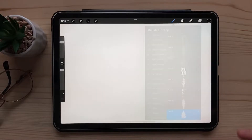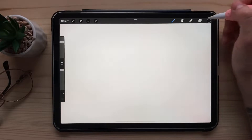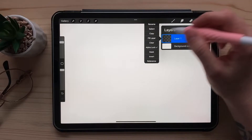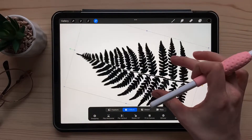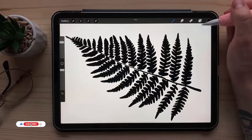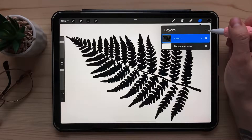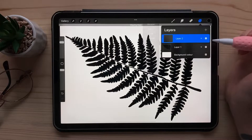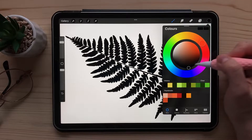I'll be using this fern stamp. It's from my brush set, but you don't have to use that — you can use whichever leaf you want. I'm going to create a stamp and just position it. Now the first thing we have to do is either turn on alpha lock or create a clipping mask. Let's create a clipping mask for this one.